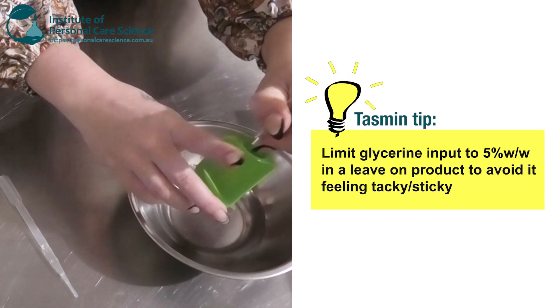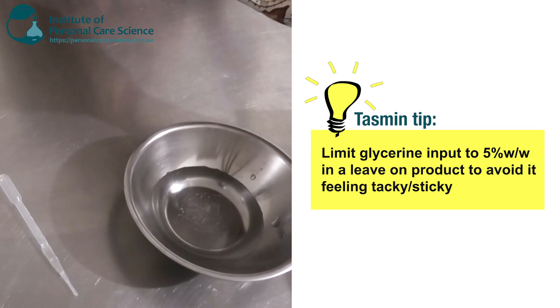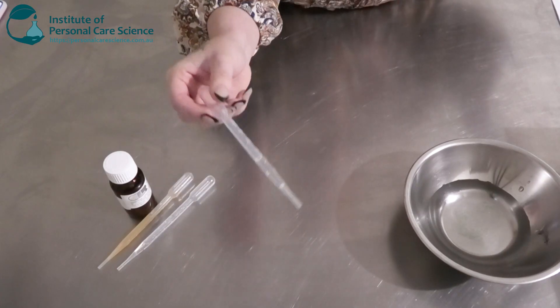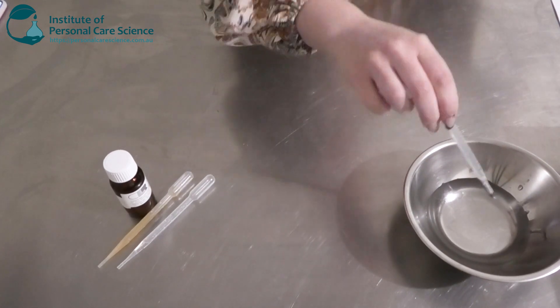I'm also going to add in a bit of glycerin as my humectant, just to add a bit of softness to the skin, and I'm also going to go in with a little bit of cucumber extract. This has got some nice soothing marketing story behind it.